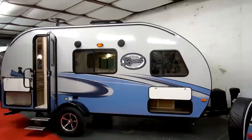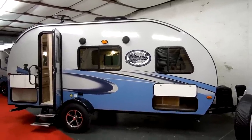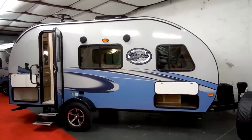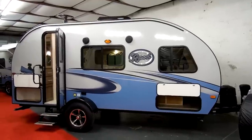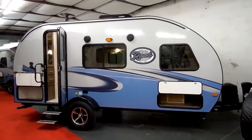Welcome to another All About RVs video. Today we're going to take a look at a brand new 2018-and-a-half R-Pod 180. This is one of the three larger bathroom models that they have.